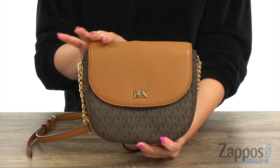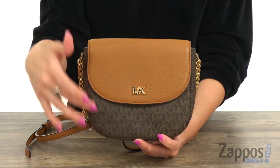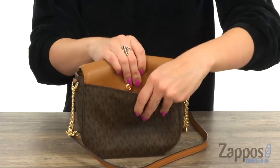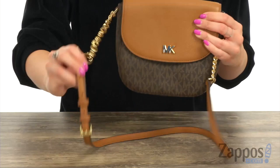Hey guys, Autumn from Zappos here, and today I've got the Half Dome Crossbody from Michael Michael Kors. This crossbody is made with a lightly textured leather, you have the signature logo showing off in the front. It's also printed throughout and it gives you a snap pocket in the back. It's got a chain detailed crossbody strap that is adjustable.